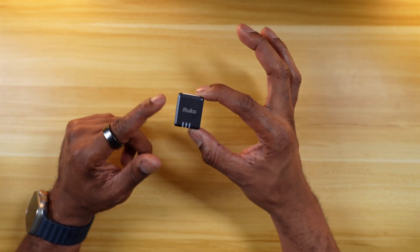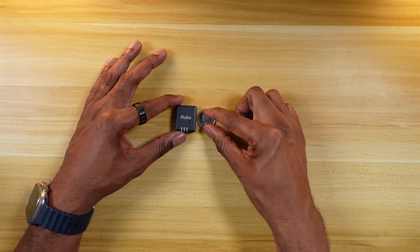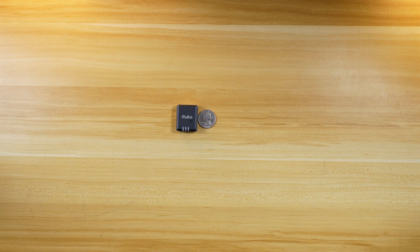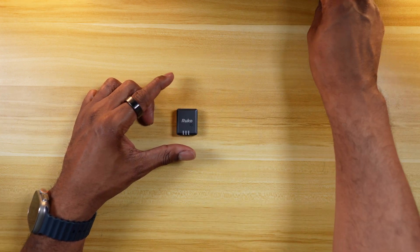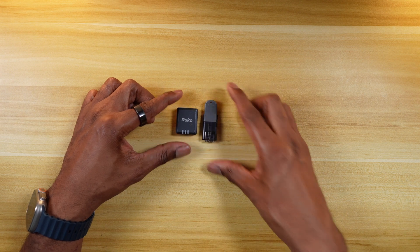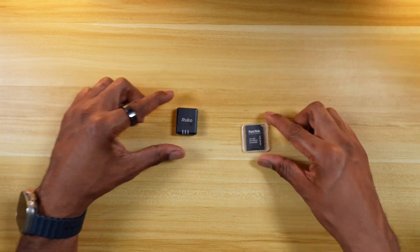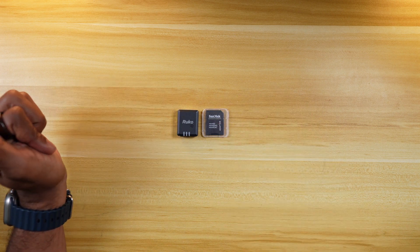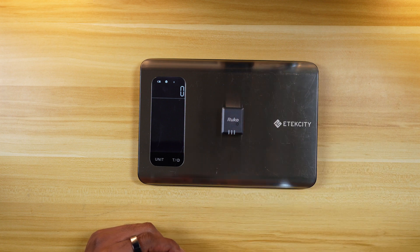So you can see how small the module is. Let me give you a sense of scale — here is a quarter, and I've got a thumb drive over here as well so you can see how small this thing is. There's an SD card for size reference too. It's also super lightweight — 14 grams. That's nothing.